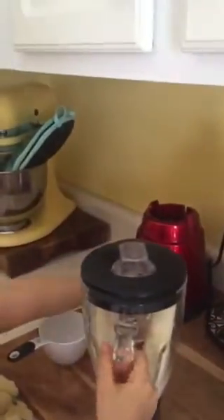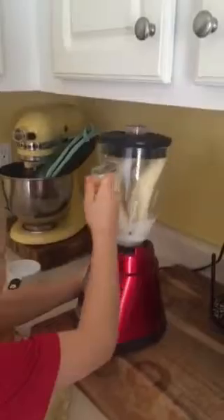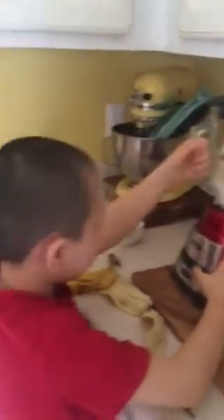Do you want ice or no? I think it's gonna be good like this. All right. It's all in — I don't really do ice though. Go on, show me who's boss. Ready? Yes, we're ready.